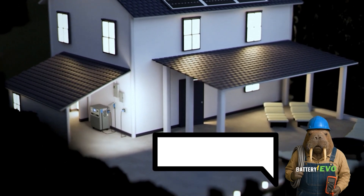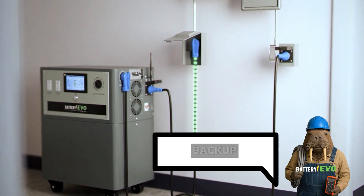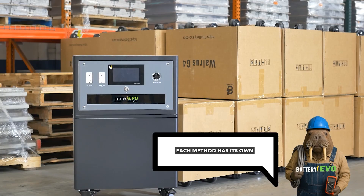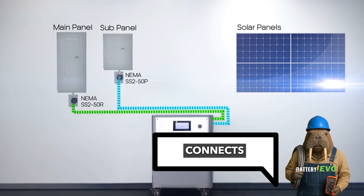Today, we're going to show you four different ways to charge your Battery Evo Walrus Home Battery Backup System. Each method has its own advantages depending on your setup and situation, and each one connects a little differently.